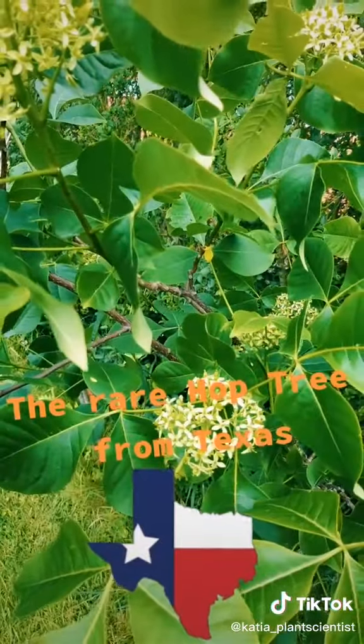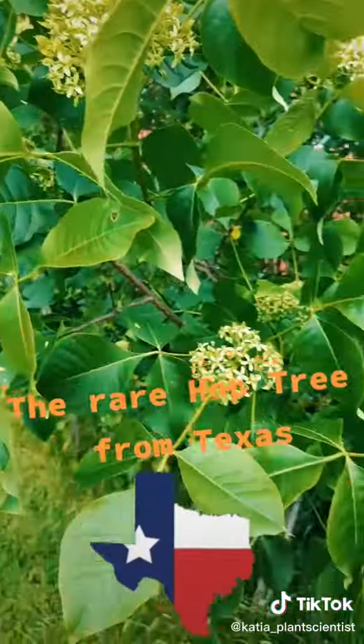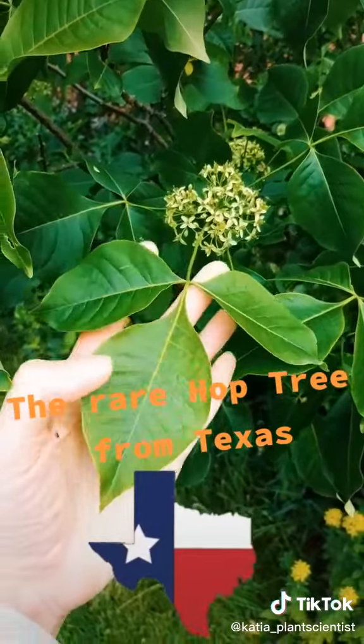The Latin name of this plant is Ptelea trifoliata — trifoliata meaning three leaves. And as you can see, each leaf is divided into three here.